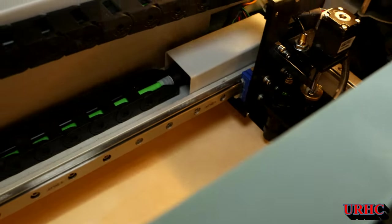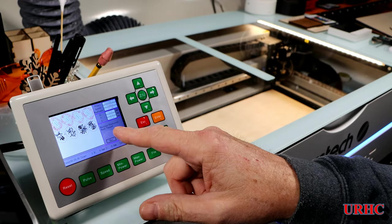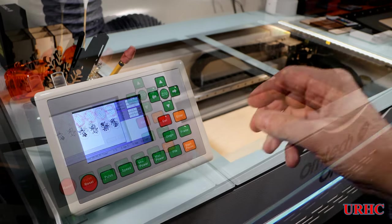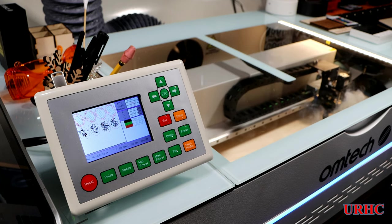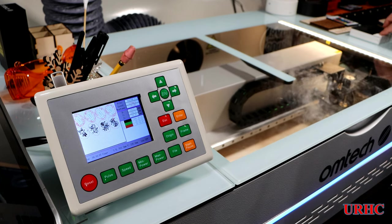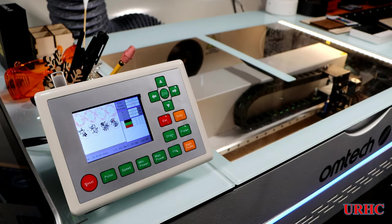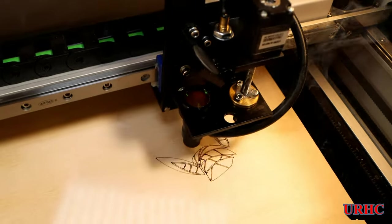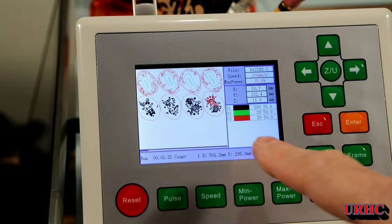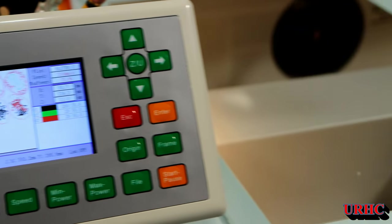I can load the artwork in and run it right from the controller. I got another error but it turned out to be that switch on the drawer — I just had to fiddle with it a little. For these first pieces I'm running without air assist — you can see there's no air assist on. On the control panel you can actually watch the job running as it goes.